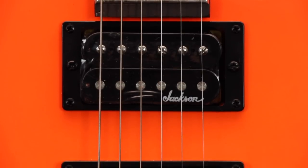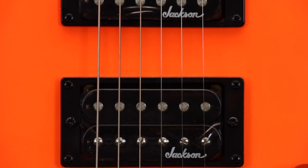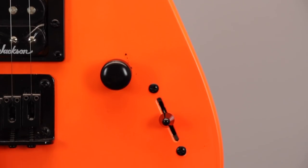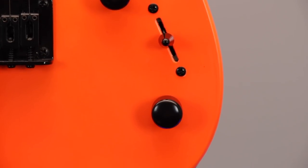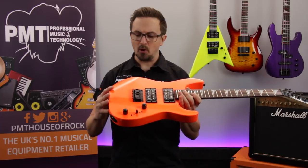In terms of electronics, the Minion JS1X has been fitted with two high output Jackson humbuckers — great for rock and metal tones — and they run through a single volume and tone control and a three-way selector switch.